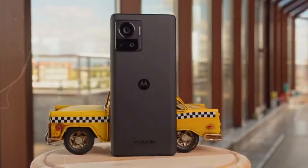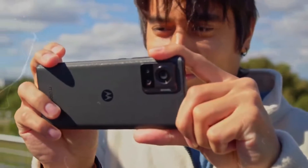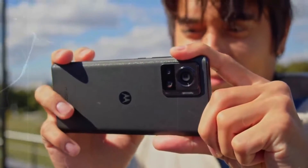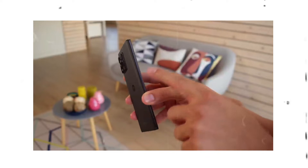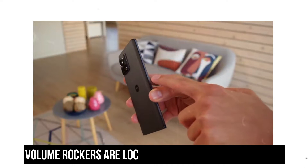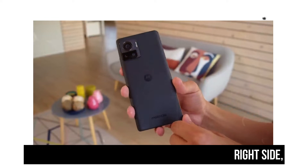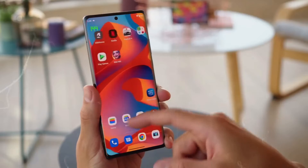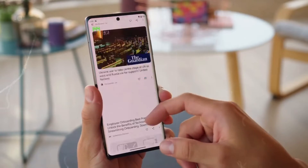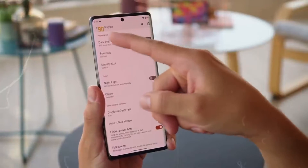On the back, there is an island frame with three camera lenses and a flash. The front of the phone features a large display with a punch hole selfie sensor that takes up very little space. The earpiece, which also serves as a secondary speaker, is located just above the display. The power button and volume rockers are located on the phone's right side, while the left side is totally blank. The SIM tray, Type-C port, and main speaker are all located on the phone's bottom. The phone has an IP52 rating to protect it from water and dust, which is disappointing to see in a flagship phone given IP52-certified phones are available even at the budget level.